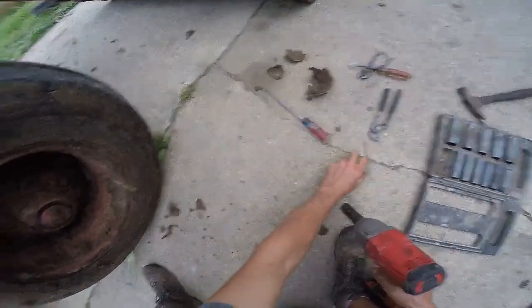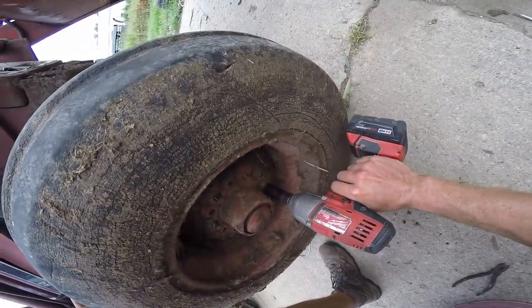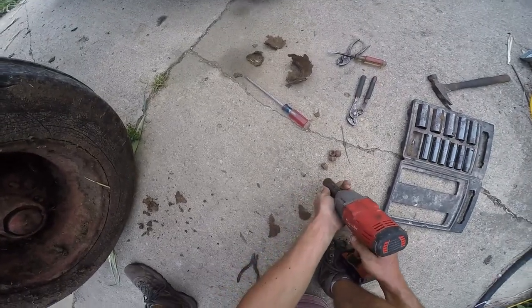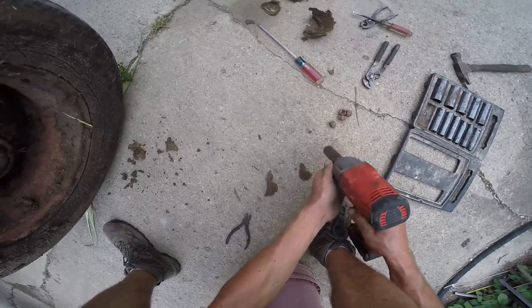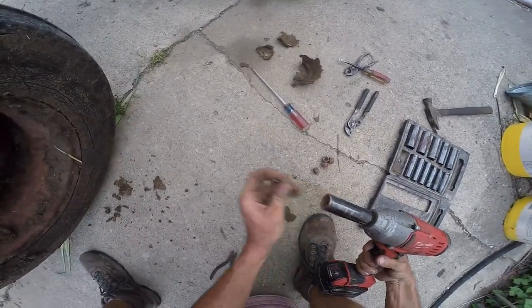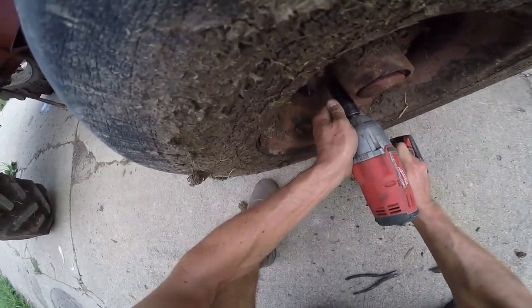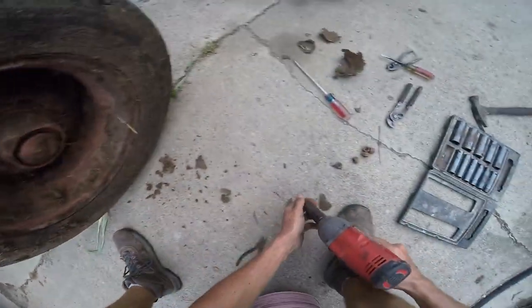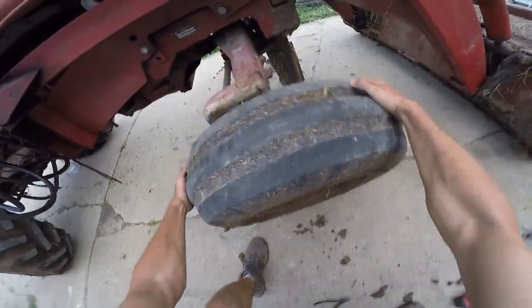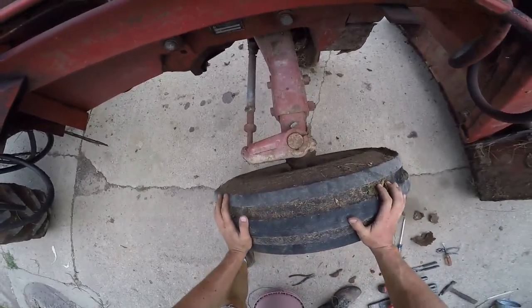A few years ago - probably been five years - I had to put new thrust bearings at the bottom of the spindle. It probably got all new wheel bearings then too. Come on, there you are - I see you moving. And one left at the very bottom. The wheel's not loose - as you can see how much play there is - that is horrendous.